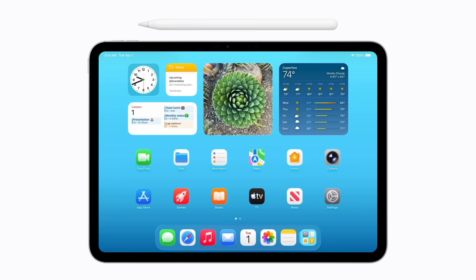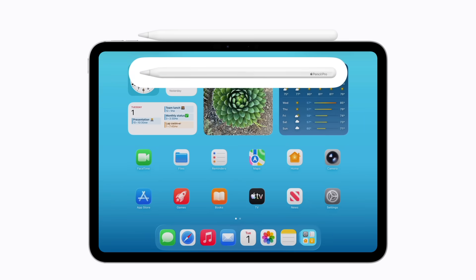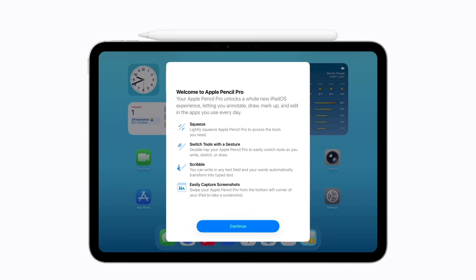To pair Apple Pencil Pro, just attach it to the magnetic connector on the side of your iPad. Once an image of your Apple Pencil appears on the screen, it's paired and will begin charging. When you are ready to use Apple Pencil, remove it from your iPad and follow the prompts to learn more about the features of your Apple Pencil Pro.